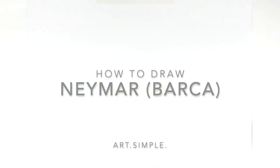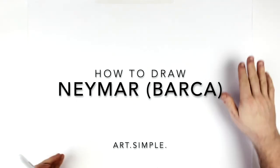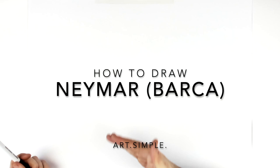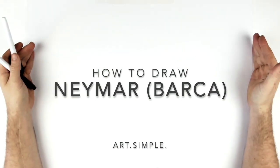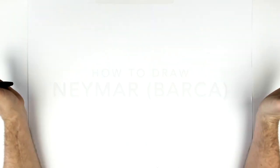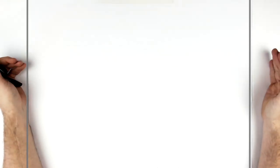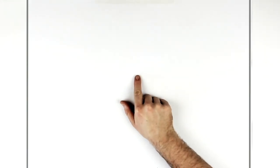Welcome back to another drawing tutorial. Due to popular demand, I'm going to be drawing Neymar again — this time Barcelona, when he was younger, with that fringe long hair that he had. I'm on a landscape page; use a pencil and an eraser, sketch lightly so you can erase your mistakes, and try to have fun. Let's go — the center point of my page is about here.